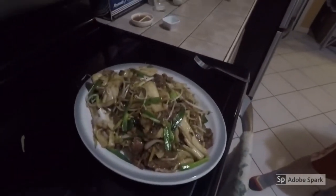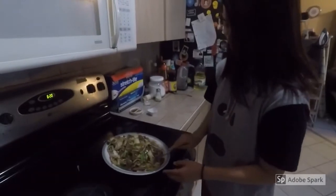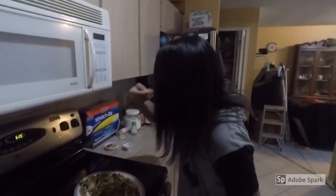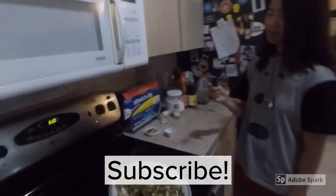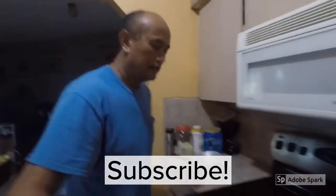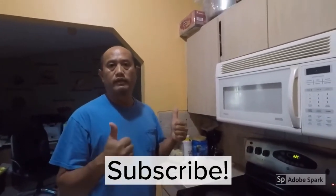And we'll plate it. There you go — that's beef chow fun. I'm going to have my daughter Anna, she's 16, do a taste test. It's good! If teenagers like it, you know it's pretty good. So if you like this video, please subscribe, share the video, and give it a thumbs up. Thank you so much.